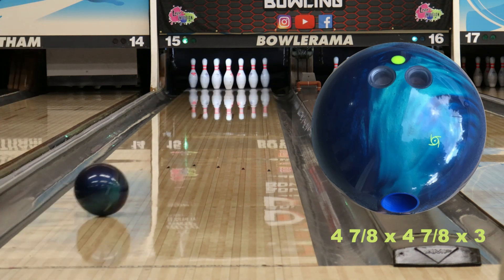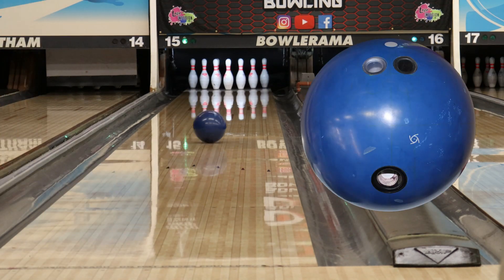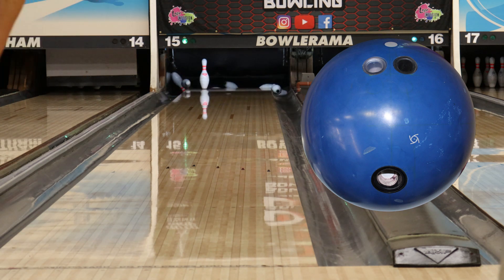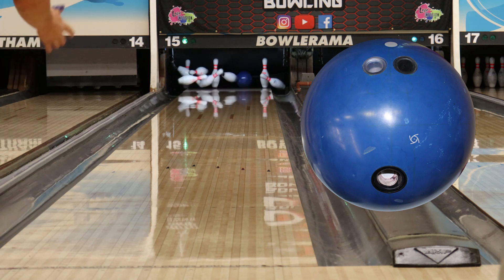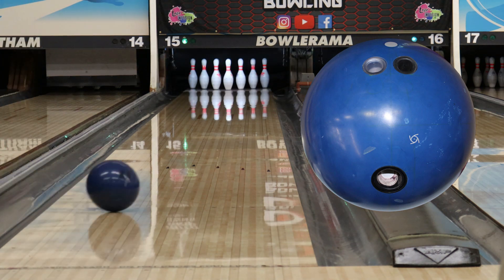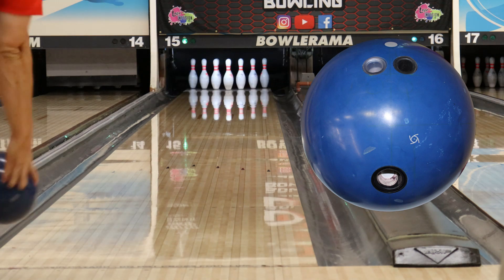I can see me throwing this ball quite a bit, whether it be at our home bowling center or while I'm traveling. This will definitely be a go-to for me for sure. I definitely agree — I think I'm going to get a lot of use out of this ball as well, especially on league patterns. And it releases August 7th, so make sure you guys don't miss out on this one.